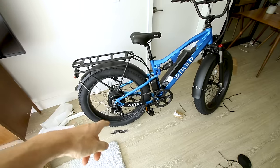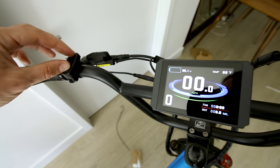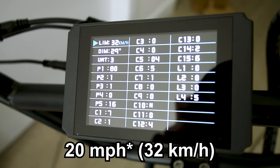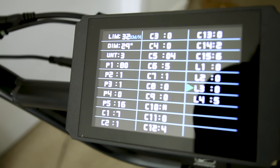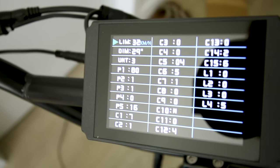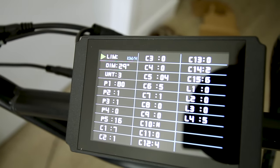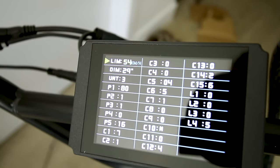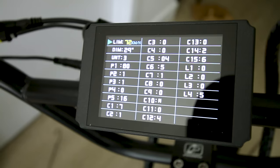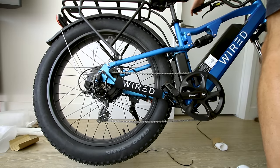Five levels of pedal assist — pretty crisp looking display. Now let's see what this motor is made of. To change the max speed, turn the bike on then hold the two buttons. The speed was set to 20 kilometers per hour — you can change quite a few things in here. I'll change it from 32 km/h to 50 km/h. The maximum the motor will allow is 72 km/h — that's 44 miles per hour if you're really modded out.